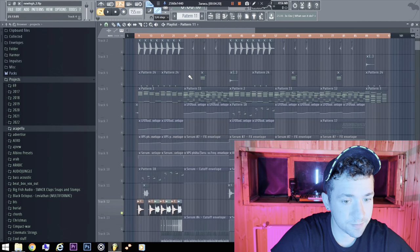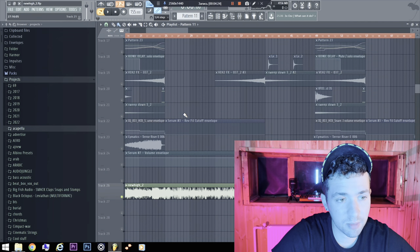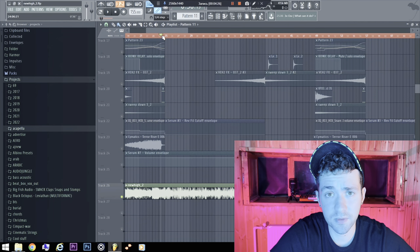That's it — good luck making music! Please subscribe and like if you want to give me motivation to share more cool projects.